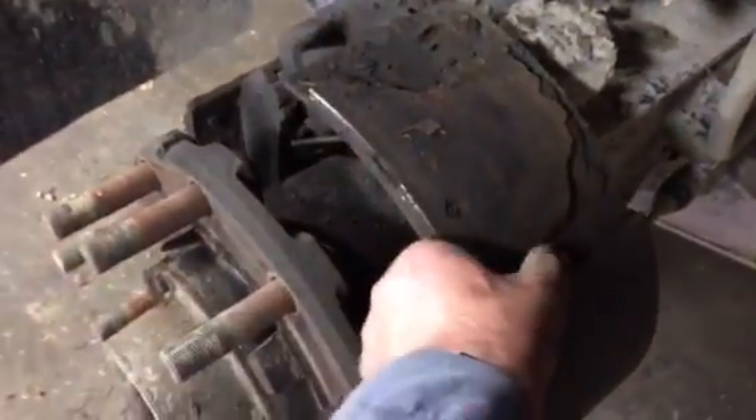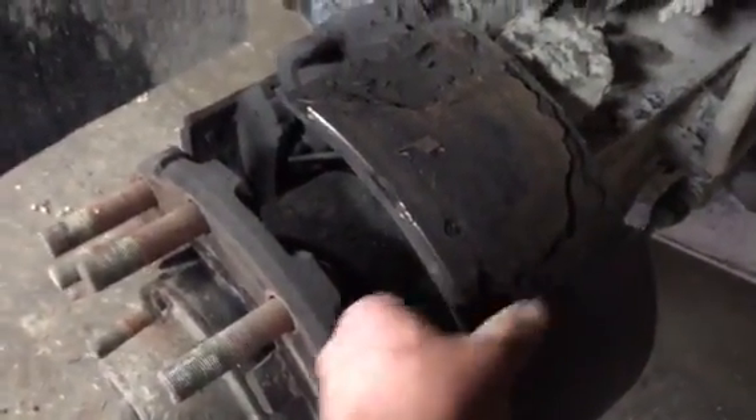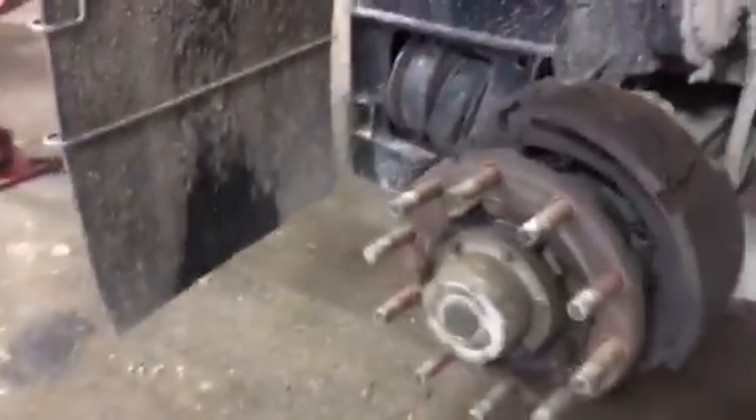We've got a little issue here with this side — this brake shoe has completely come apart. So that needs to be addressed; we'll replace it.